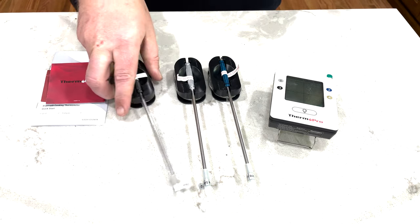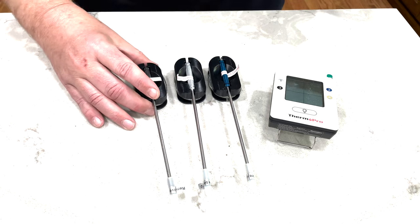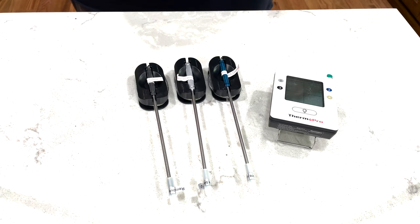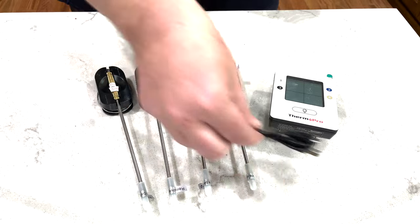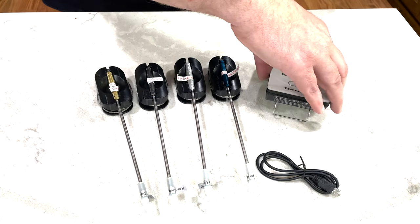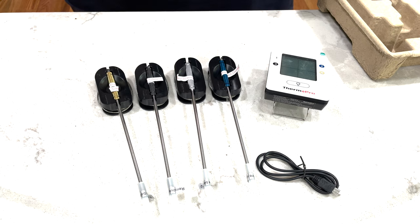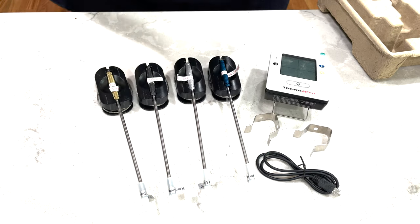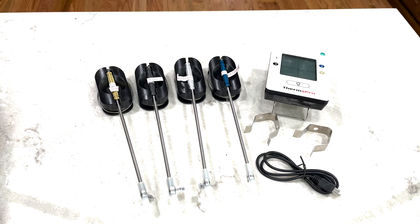All four probes are color-coded — there's a blue, a silver, a black, and a gold — and there is a port on each side of the actual sending unit, and they plug into the corresponding port. It also is rechargeable and comes with a USB cable to charge it, and two clips so that you can monitor the temperature of your cook chamber with two of the probes. Pretty cool. Looks nice. It's really simple to hook up.